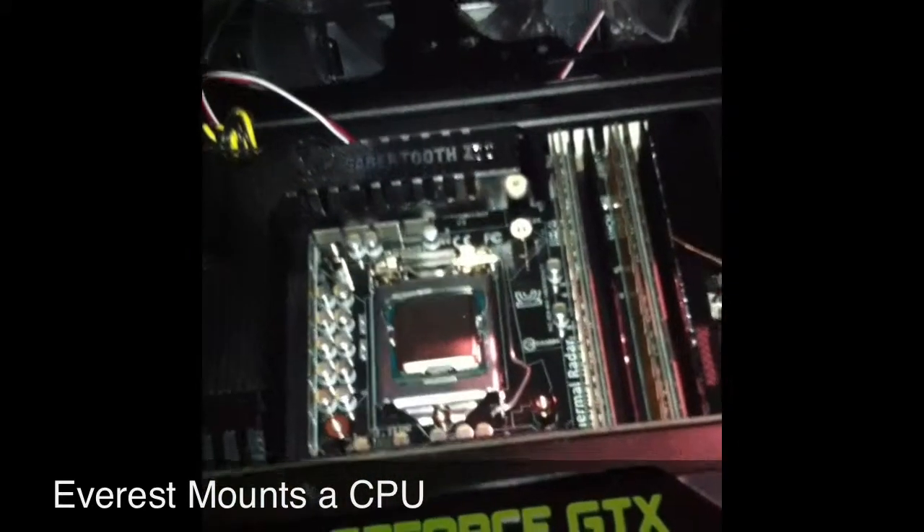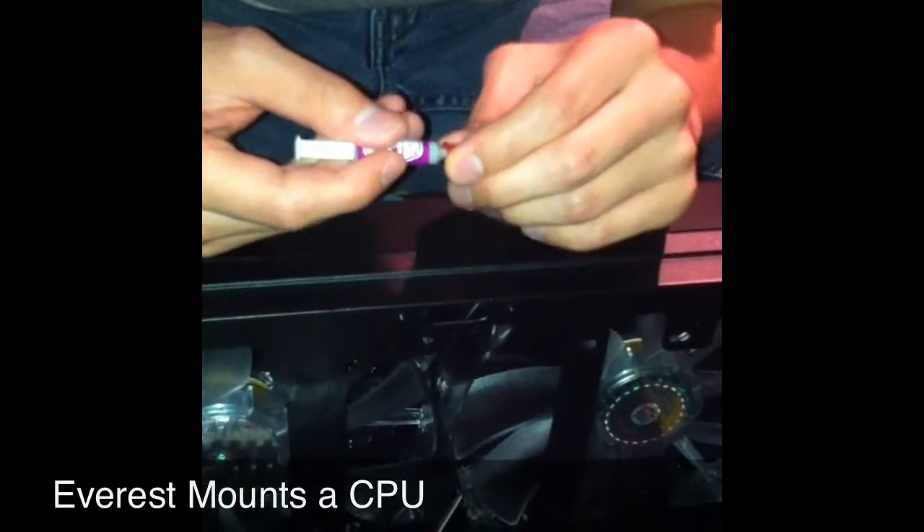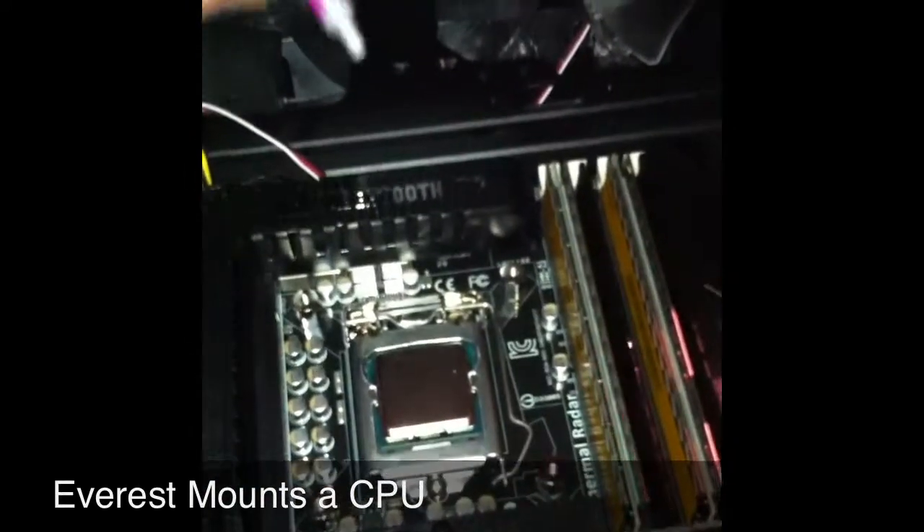Wave hi to the folks at home. 3770K. Now for the thermal paste. Oh, you want me to do this too? I don't know what I'm doing. Take the cap off first. Now put a dot directly in the center, about the size of a grain of rice. Ta-da.